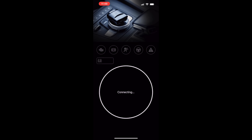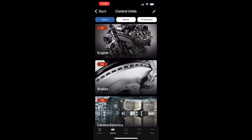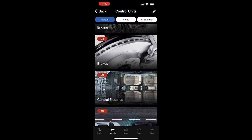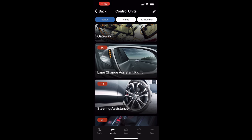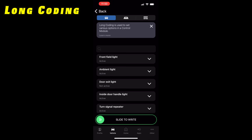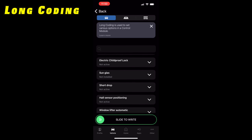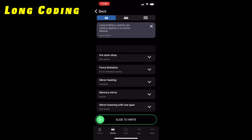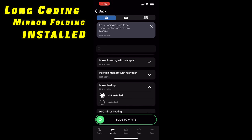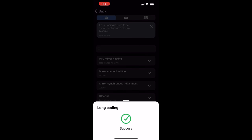Connect to your car and start reading control modules. Hit tap to scan — we know where we're going, so select central electrics at the bottom. Central electrics is the module we're going to do our adaptation in. But first, sort by ID number. Driver's door — go to long coding. Search for 'power fold mirrors.' We should find: mirror heater, mirror memory, lowering mirror, mirror folding. So mirror folding — set to installed. Mirror comfort folding — set to active. Then slide to the right to do long coding. Success — insert your own Borat impression there.